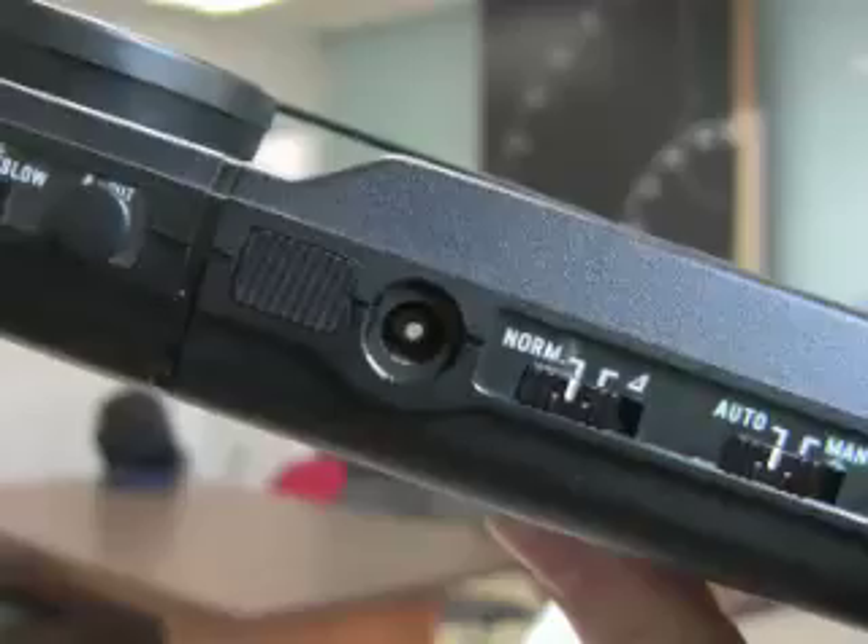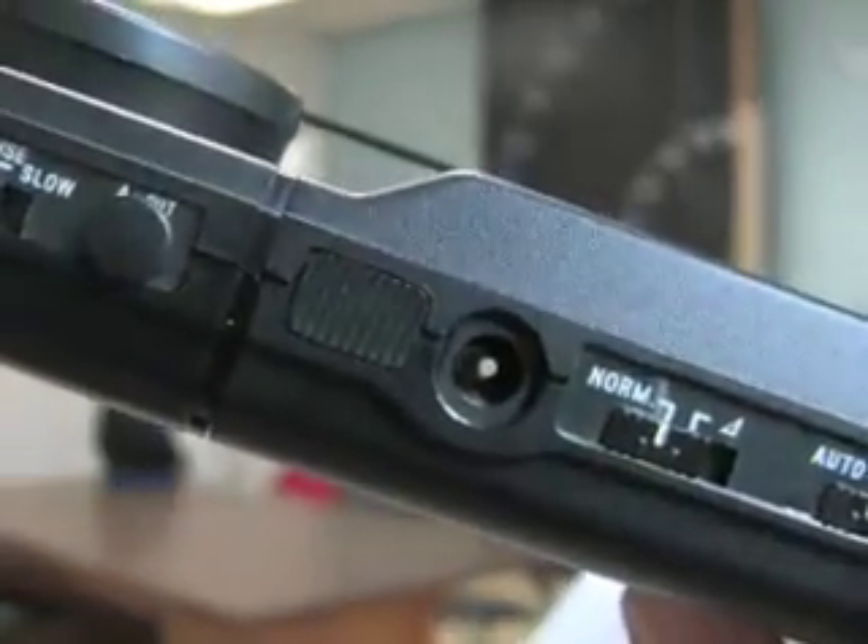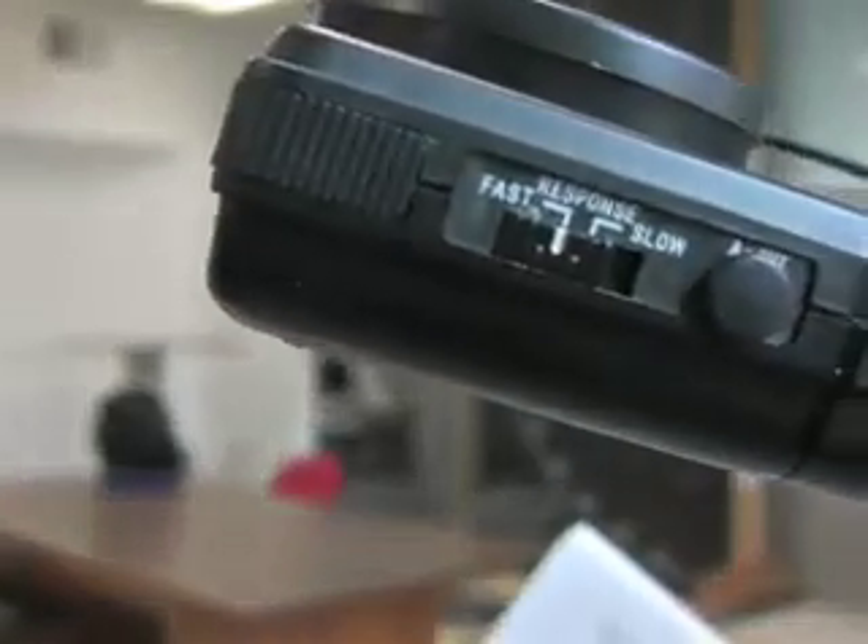For measuring a continuous consistent light source, set the measuring mode selector to norm and make sure the response time is switched to fast and set the auto manual selector to auto.